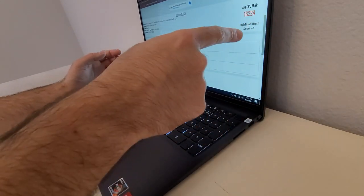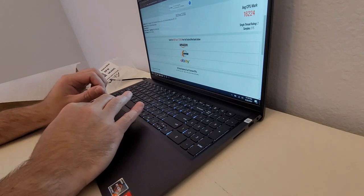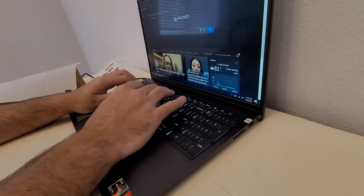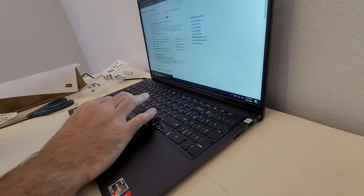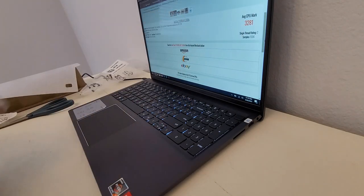So here's the PassMark score for this processor: 16,224. And if we look up the Intel i7-6500U PassMark, that's 3,281 — the processor that's in my Spectre X360. The difference is crazy.